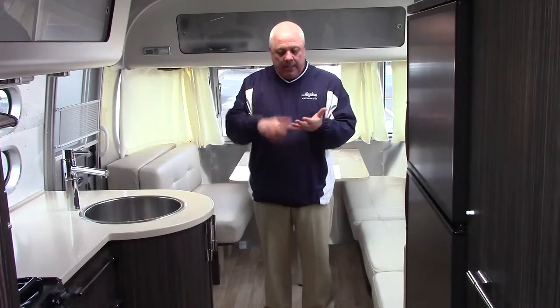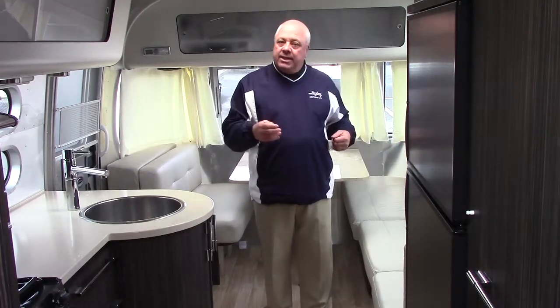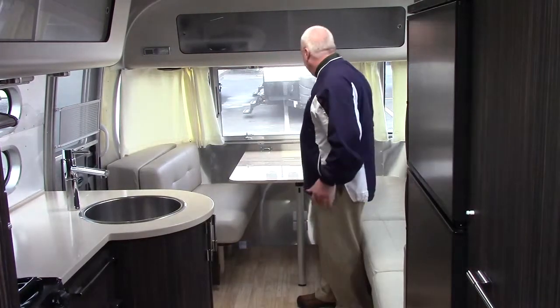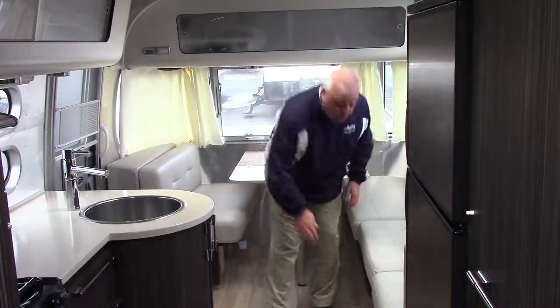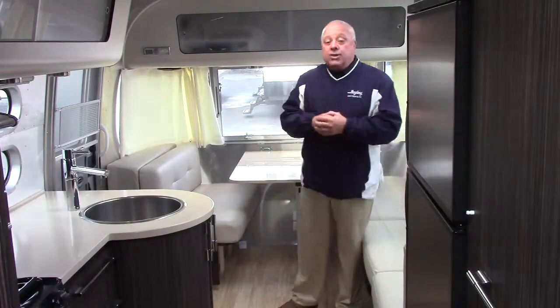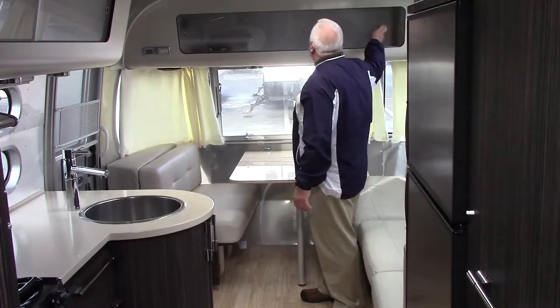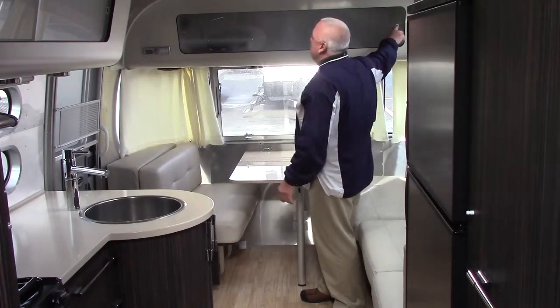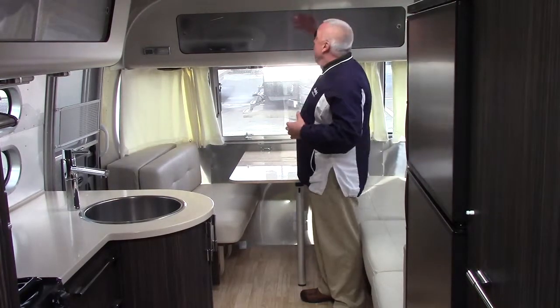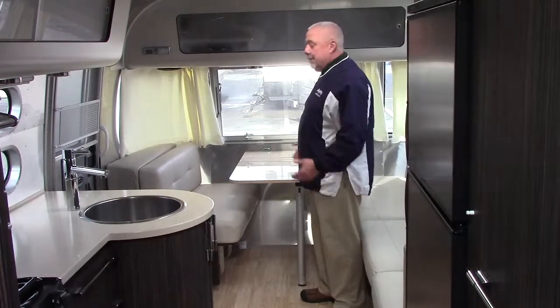It's going to take the abuse from dogs, kids, whatever you throw at it. And if you ever damage one of the cushions, since the color is consistent, you just replace the cover. You have the dual drop-down dinette with the beautiful option of a pull-out double, so the 27 becomes a great sleeper. Notice these beautiful backlit cabinetry — all LED lighting — backlit cabinetry over the dinette and the whole galley area.